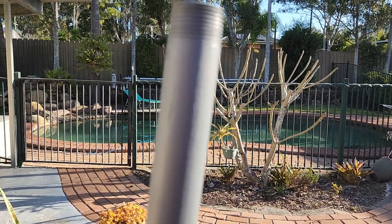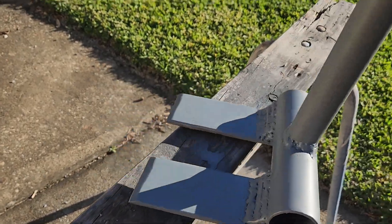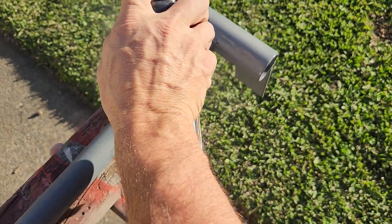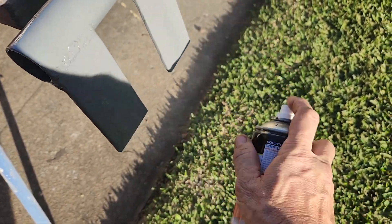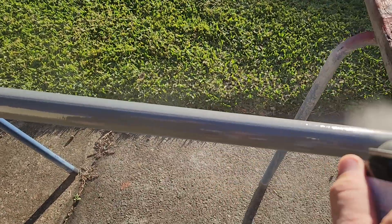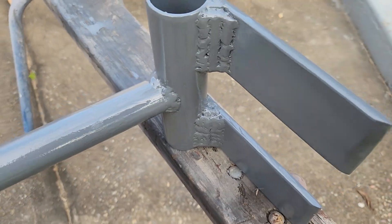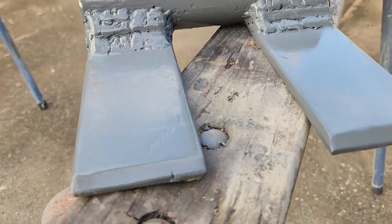That's the first coat of grey primer on and it's come up quite nicely, actually. I like it. And our final colour — this is what we're going to be putting on, and it's going to be a gloss. And here we go — the finished product. Let's lift this up. It looks pretty sexy, I reckon. Not bad whatsoever.